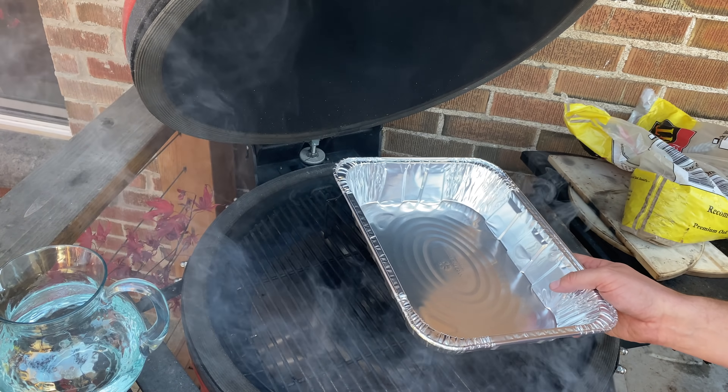Last but not least, it wouldn't be a cold smoking video without doing some cheddar cheese. You can smoke lots of different cheeses — whether it's a gouda or mozzarella — but today we're going for an aged cheddar. Let me bring you a little bit closer and I'll show you how we're going to set up on the Big Joe, as well as walk through some of the different timings for each of our ingredients.